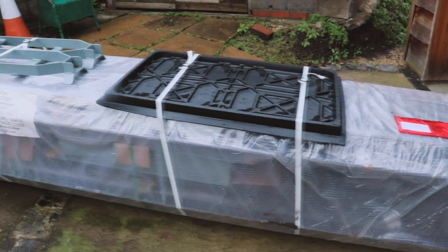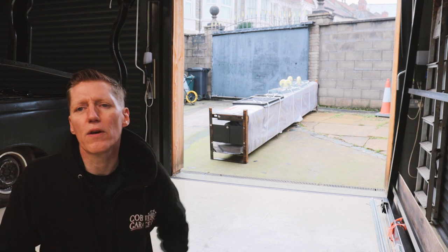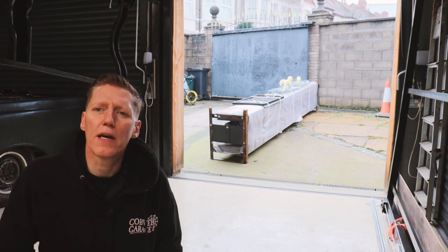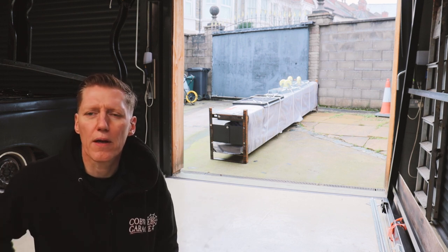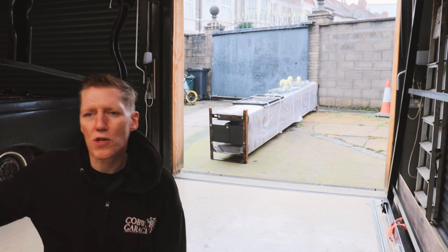I'm going to be watching the instruction video because even unboxing it, it comes apart in a certain way. I want to take it apart in the right order and place everything down on the floor, ready to go into position.